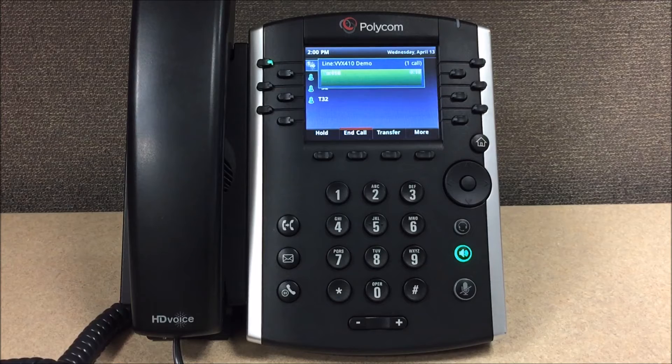To record your mailbox greeting, press 1. To record your name, press 2. To change your password, press 3.